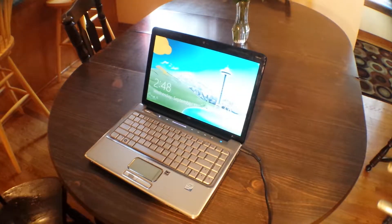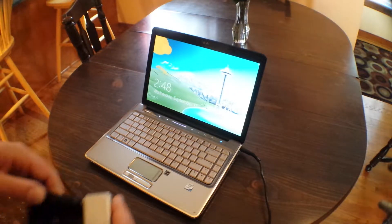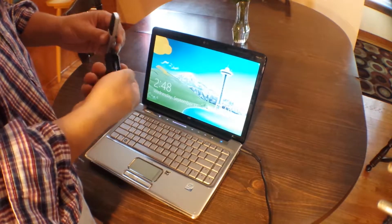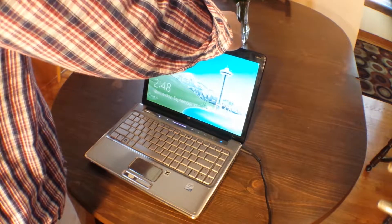Alright guys, so in today's video we're going to show you how to install a USB microphone onto your laptop. So here we have a USB microphone and we're just going to clip this to the top of our laptop. Some models have this, some do not, but ours does.